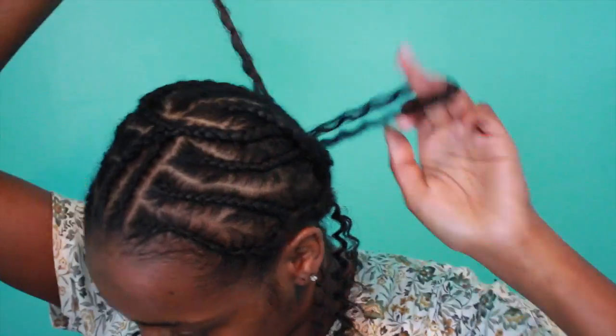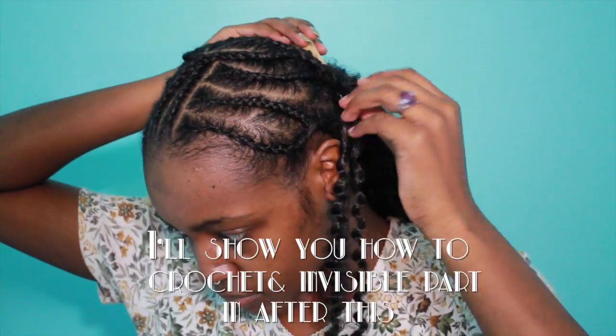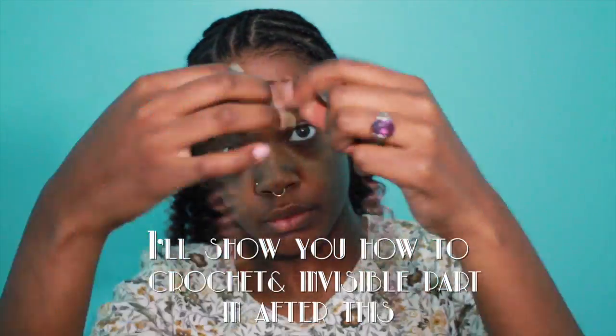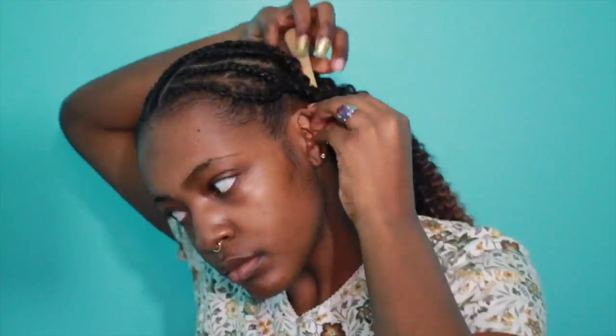I'm going to show you how I work my way up, because a lot of you have been requesting that I show how I do my crochets from start to finish. It would be a bit too long to show the entire process, but I am showing you a great portion of how I get from point A — no crochets — to point B, which is a head full of hair.